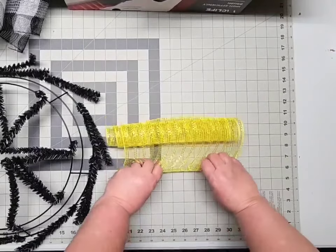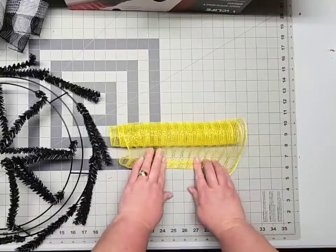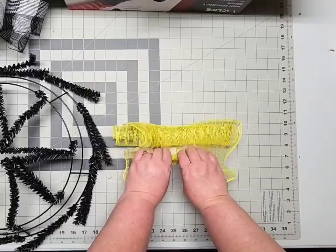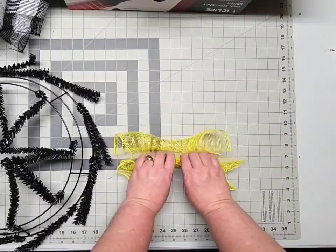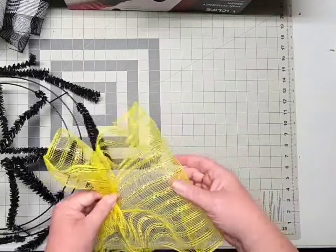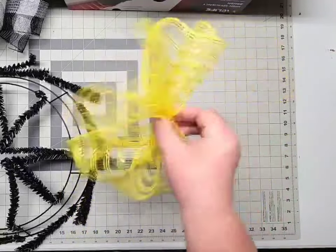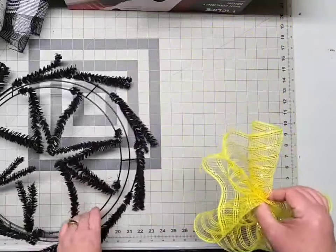First I'm going to roll under the edge two times — that basically just tucks away that cut edge to prevent the fray. Then using your fingers on both hands you're just going to scrunch and gather, scrunch and gather your entire piece of deco mesh until you get to the last few inches. Curl them under, pinch them together, and that creates what we call a cruffle. The cruffle helps prevent the fray on your deco mesh.